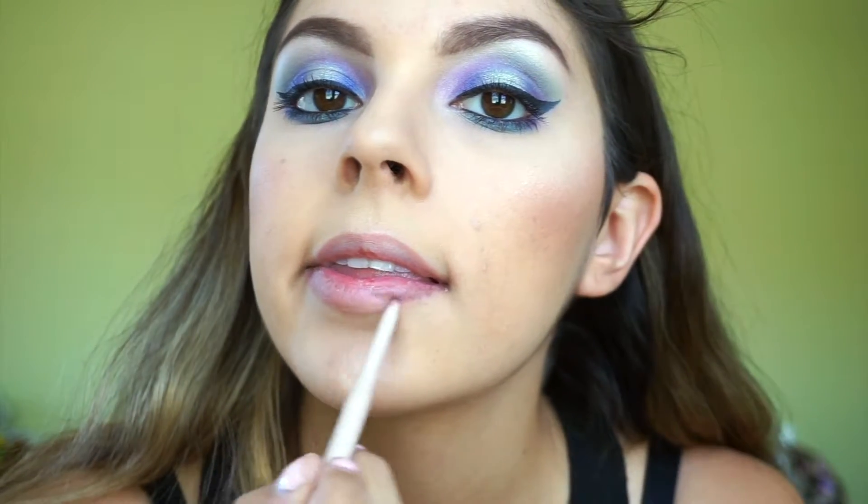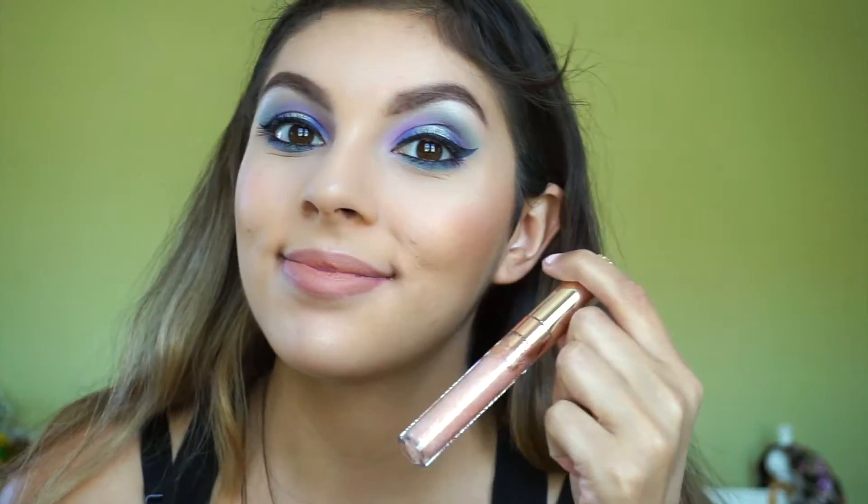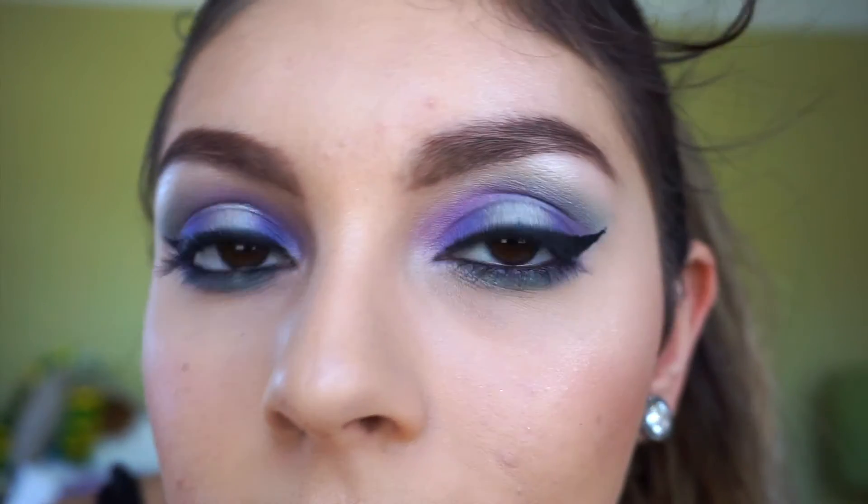To finish this look, I'm lining my lips with Tara by Maybelline from the GG collection, and I topped it off with Quickie lipstick and Neat Freak gloss by Color Pop. That is it for this look — I hope you guys enjoyed! Don't forget to like and subscribe, and I'll see you in the next one.